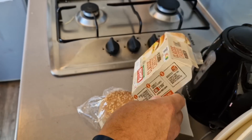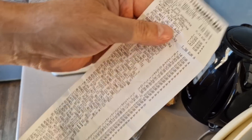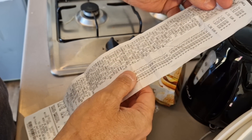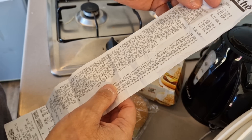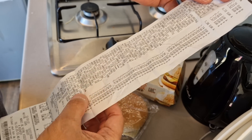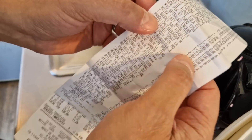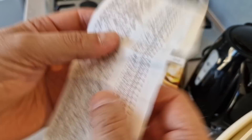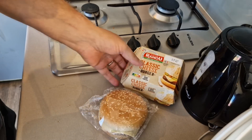Let me just get the receipt to tell you how much it was. I found the cheeseburger on here and it's two euros 89. I thought it was a bit cheaper than that, so it's not exactly cheap is it.